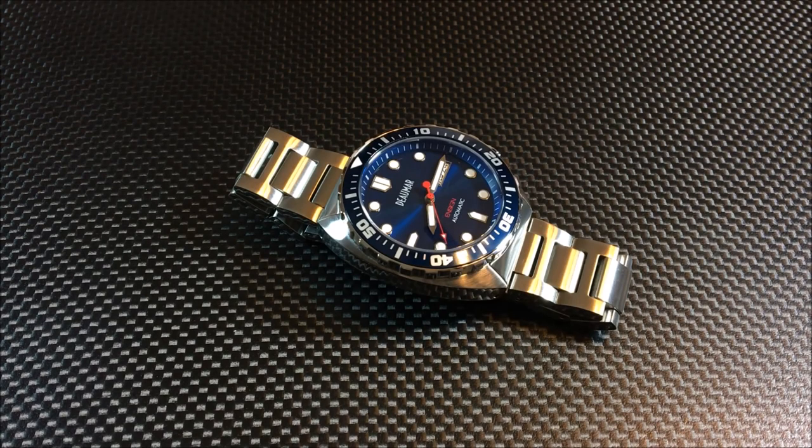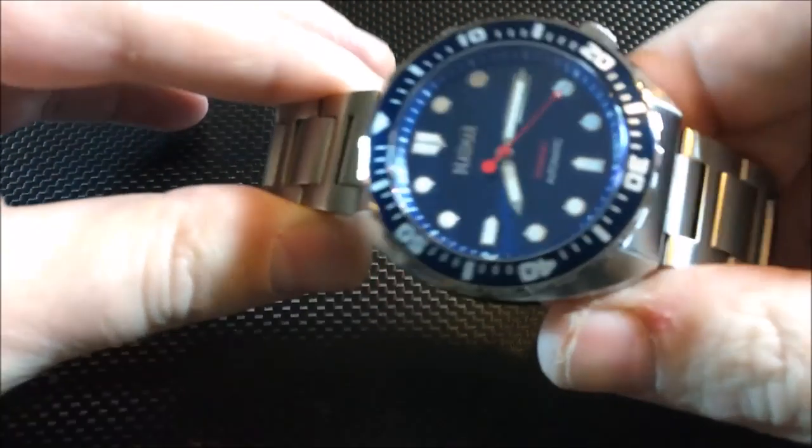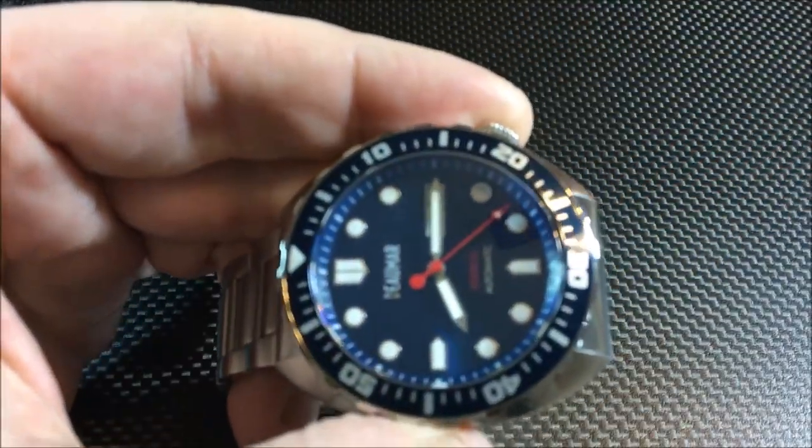This is the blue sunray dial with blue bezel version — there are other color variations so you'll want to check those out on the Kickstarter campaign. I don't remember offhand what Tony decided to move forward with. Price on this is $185, give or take — I'm doing a conversion from British pounds, as Tony is based out of Blackpool, England. The watch is being manufactured in China and Hong Kong.